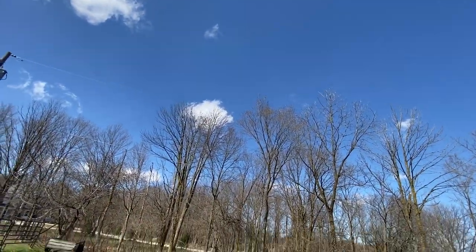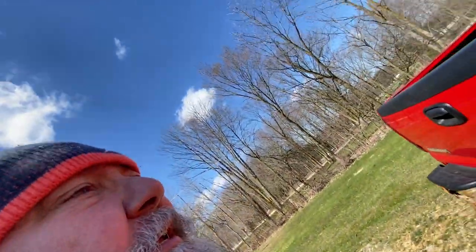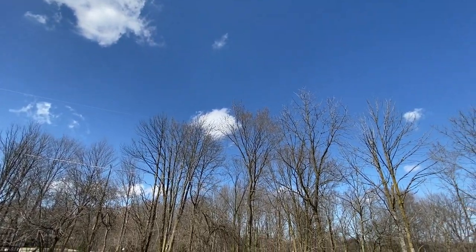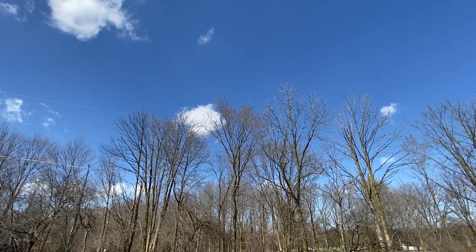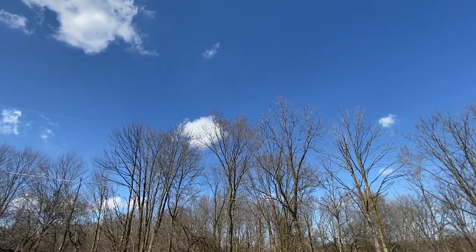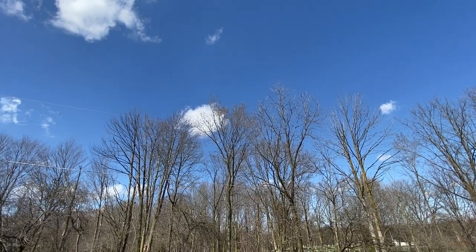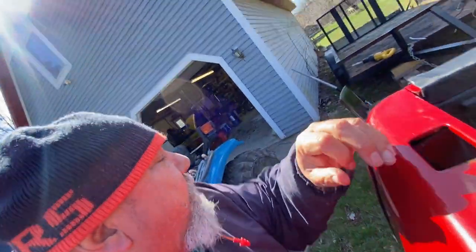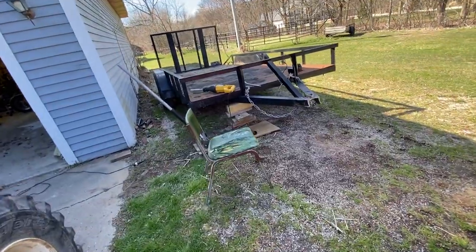The weather is still wonderful except it's very windy — not crazy windy. Watch it go past the trees; the clouds are moving at a pretty good clip and you can see the trees swaying. It is cold and windy, which makes it feel colder. I think it's like 40, 44 degrees.